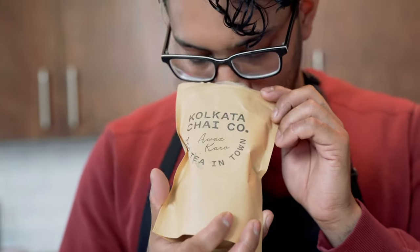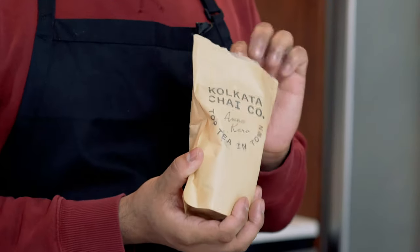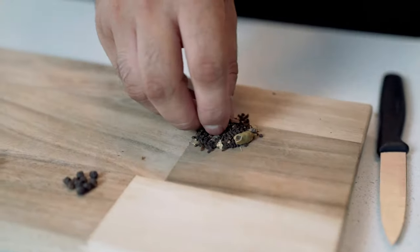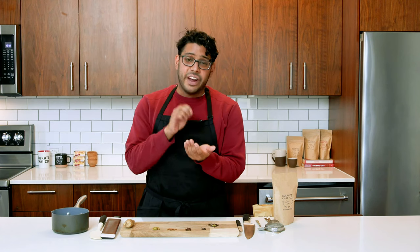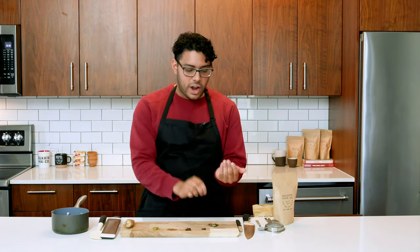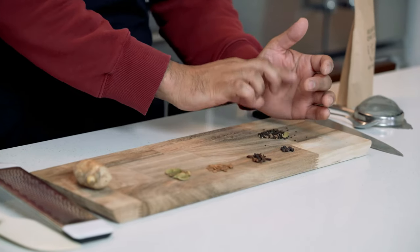So let's get into what you'll need. First, you're going to need your DIY Chai Kit. This contains your black tea and your dry spice mix. The black tea that we use is a CTC, which means it's cut, tear, curl. It's a black tea from Assam and it's very strong, processed into little granules that go really well with the milk and spices.